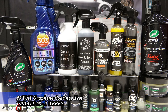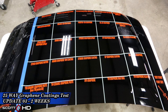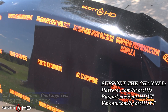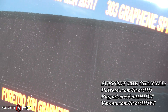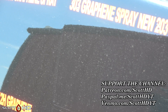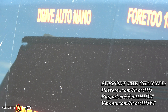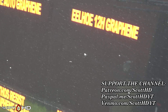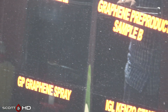Welcome back everyone. It is now the two-week update of our 25-way graphene coatings longevity test — this is update number three. We did get quite a bit of rain over the last week, so you can see the water spotting. I really don't see any difference with any of the products; I don't see any tighter spotting. They all have kind of the same water spots and the same amount of dust.